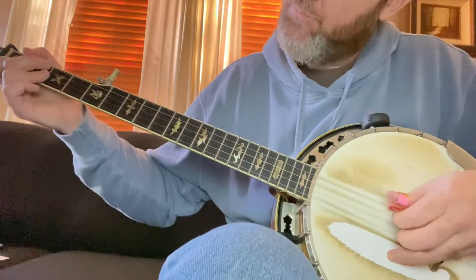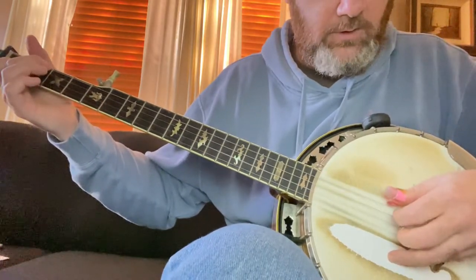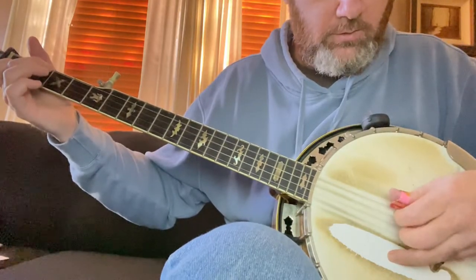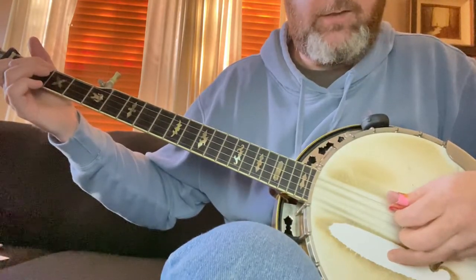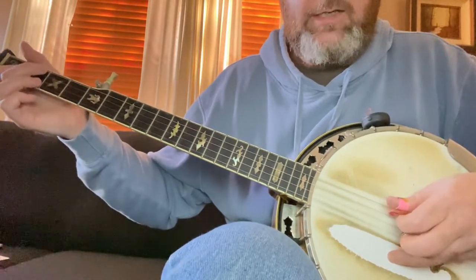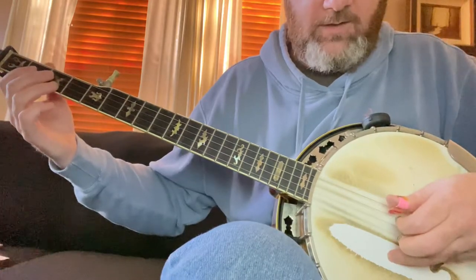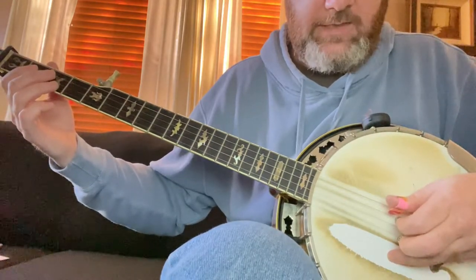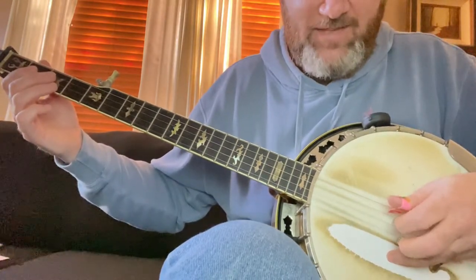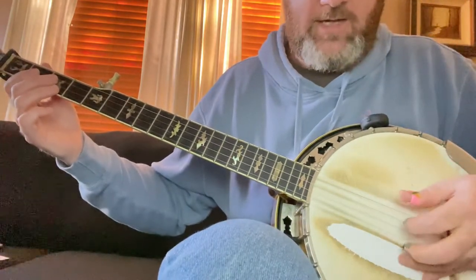Or maybe it is middle — I think it is middle actually. I think that's the whole lick. I've been trying to tab it out on my tab edit. And then what he does when he goes into the D, I think he uses his first finger — his index — picking the D string a lot.